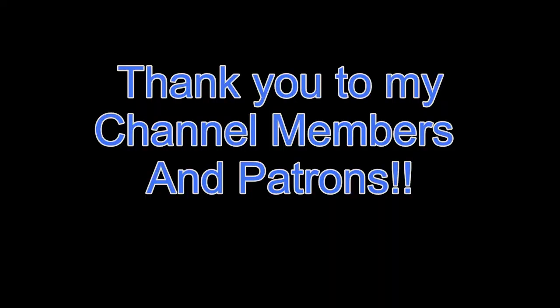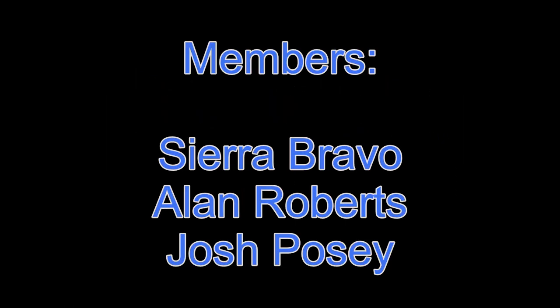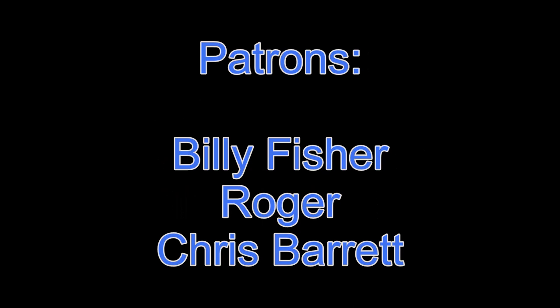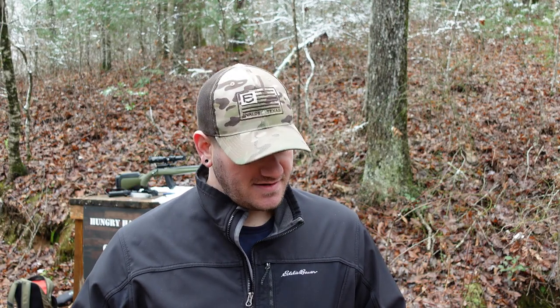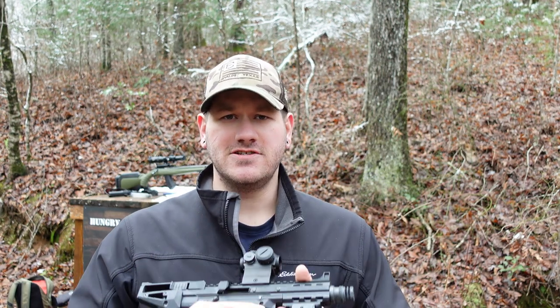I'm going to roll my credits for my patrons and channel members — these guys rock. They make it a lot easier for me to get out here and do content. Truly, thank you guys. Everybody else, stay safe, keep shooting if you can. Cheek pistol is pretty cool — weigh in with your thoughts down in the comments. Again, go check out Trung, go check out Rhett. I'll see you guys next time.